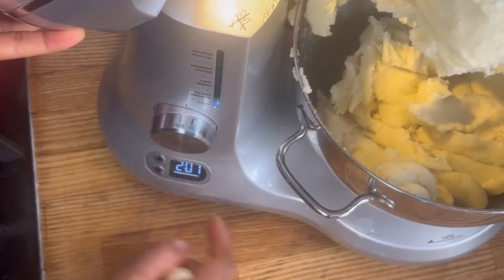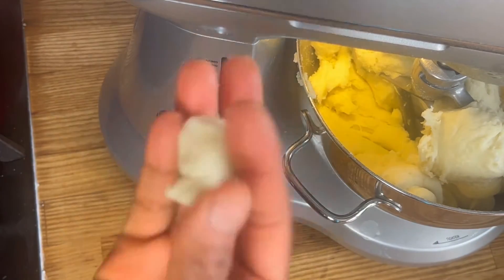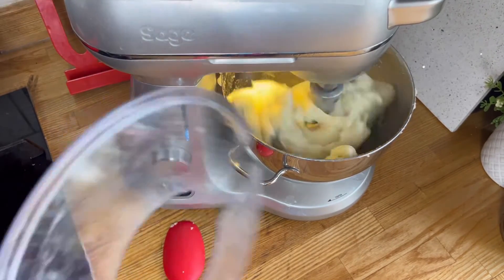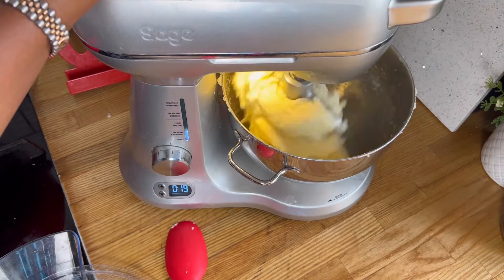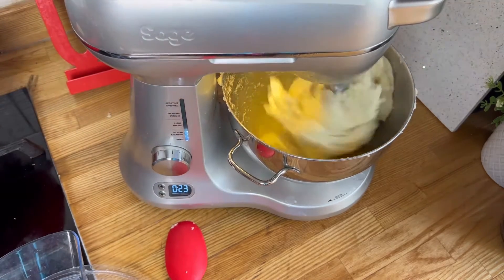Look at that pounded yam — it's ready! Look at how long it took: two minutes. I was blown away because I thought, oh my god, this is really quick, and it was smooth. I just put it back and added some more water because I wanted it a lot softer. Apart from that, this thing was ready in two minutes. Really fast — Sage, well done, this is a good machine.